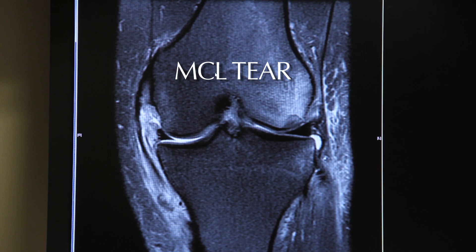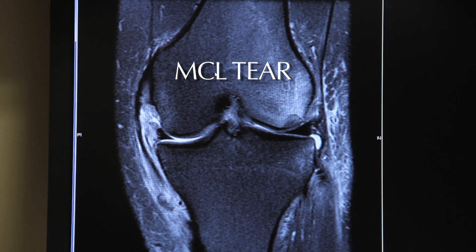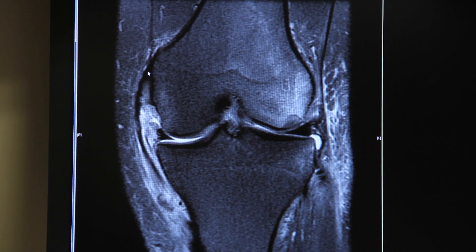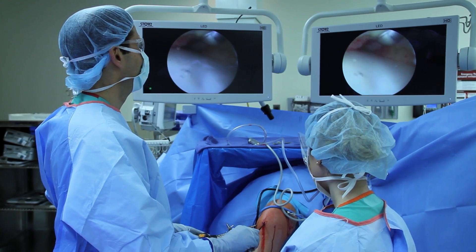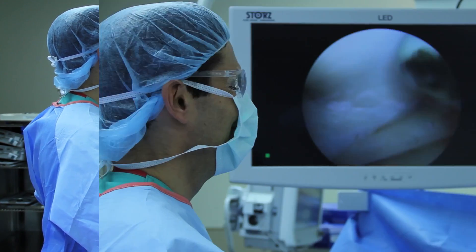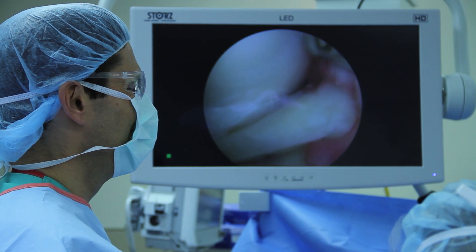Here's an MRI scan of a patient with a bad tear of their MCL — or medial collateral ligament. We can see their medial collateral ligament come off the femur, and this attachment site is intact. But as we follow the MCL down, you can see they have a bad tear here where the MCL normally inserts on the tibia, and the ligament is torn and retracted back. These MCL tears often need to be repaired surgically, or else they'll heal with laxity and looseness in the MCL.